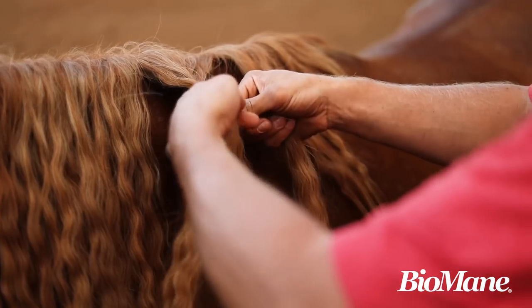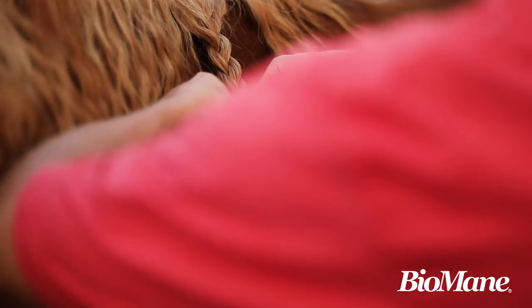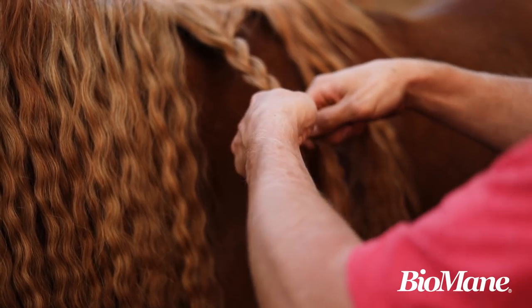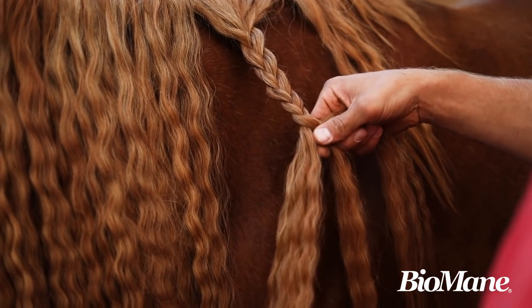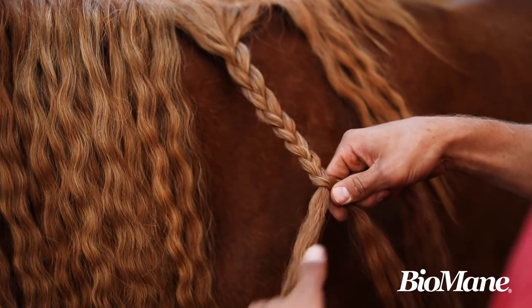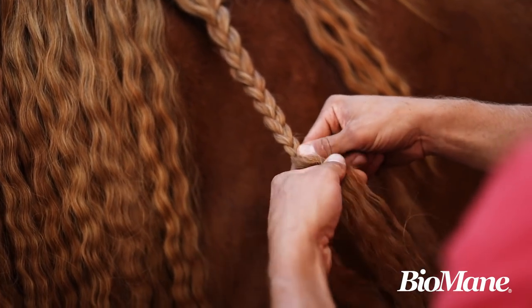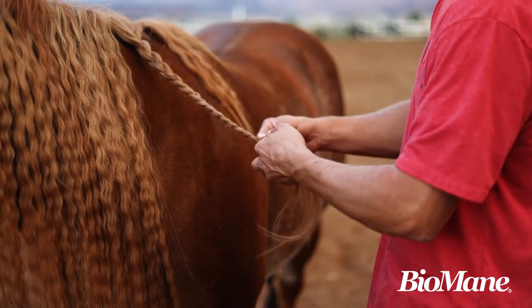So we're going to show you how we do the tape. We're just going to braid this all the way down. We took his hair out of the braids to wash it, condition it, and redo it, but we took a break real quick just to show you how we put this tape on. I'm not a professional braider, so save your harassing comments to yourself.